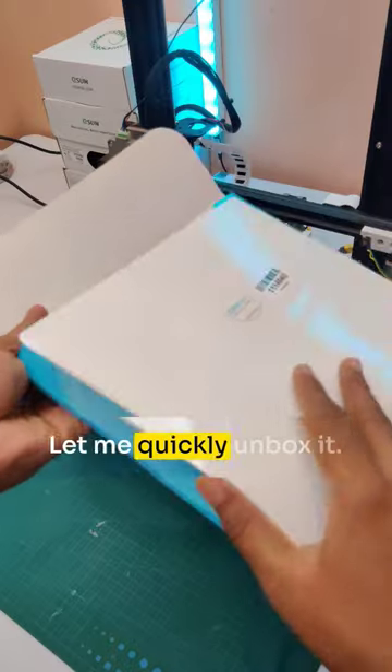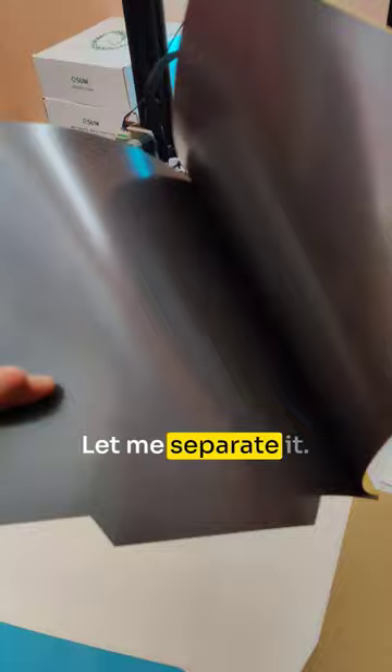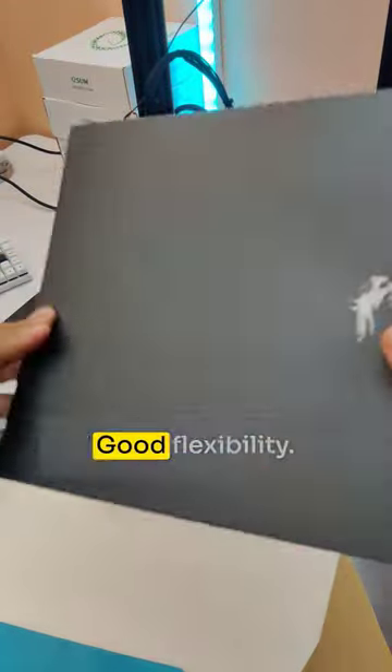Let me quickly unbox it. Let me separate the magnetic sticker and the magnetic bed — good flexibility.